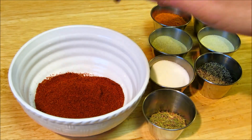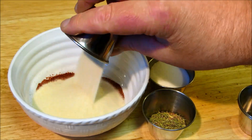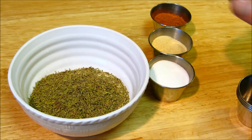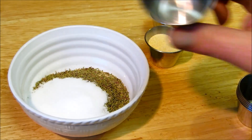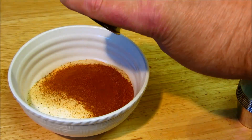For the blackening seasoning I need sweet paprika, black pepper, granulated onion, oregano, thyme, salt, granulated garlic, and cayenne pepper.